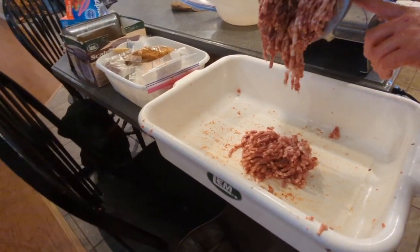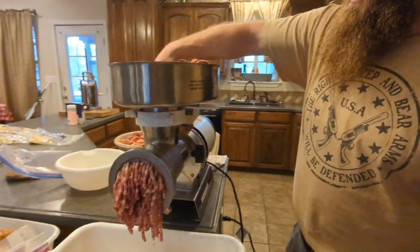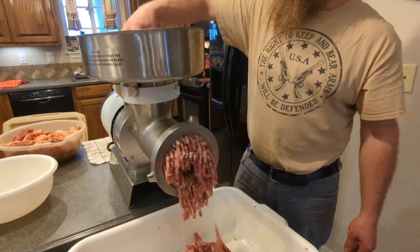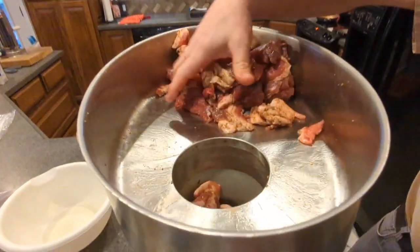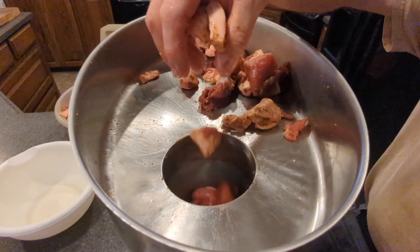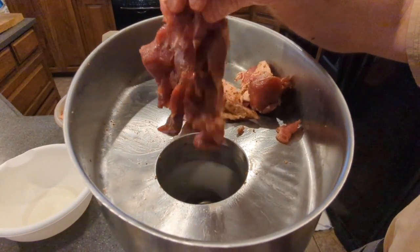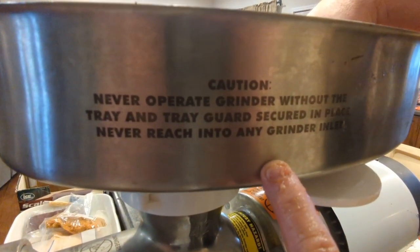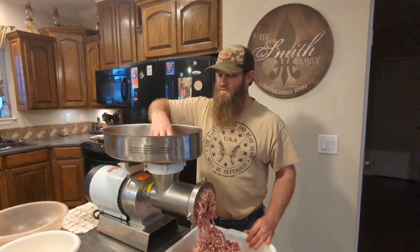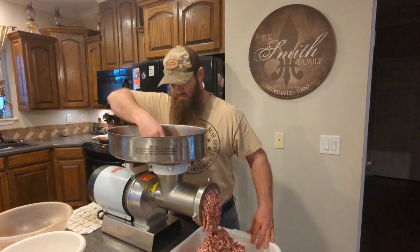We've got this Cabela's meat grinder — this is a one-and-three-quarter horsepower. They've changed the model a little bit now; I think this is a number 48 head. It does very, very well. You can see that's not even that small a chunk going in there and it just grinds them right on through, really fast. We paid about $700-$750 for this one and I think they're about $800 now. Not advertising for these guys — that's just a really solid meat grinder. With the smaller grinders you constantly have to take the plunger and cram the meat down in there. Not this one — you just drop it in and it'll take care of the rest.